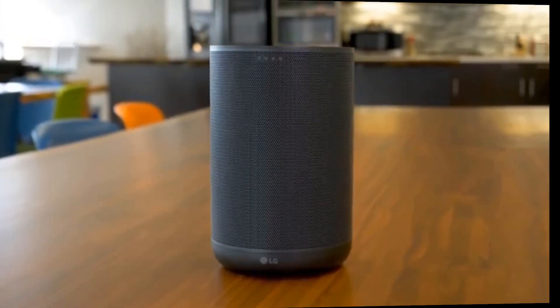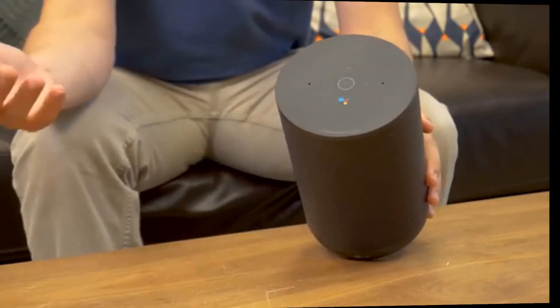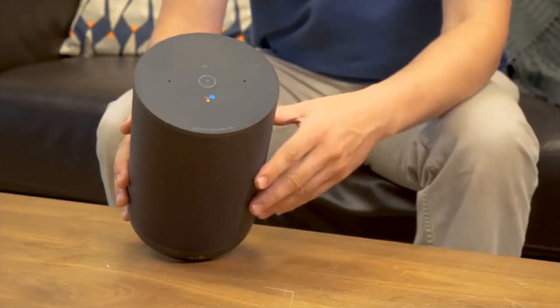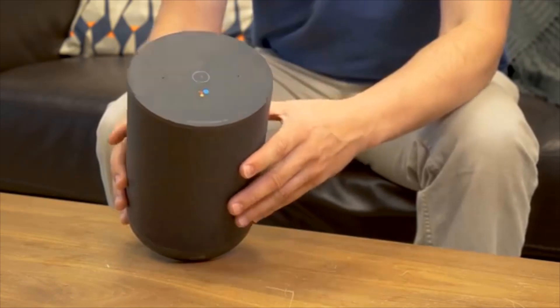It's pretty stylish, and although it's rather big, it will look good on your countertop. On the top of the speaker are some basic controls: your volume control, the function button which switches between Wi-Fi and Bluetooth, and of course the play/pause button. There are also some little inputs for the microphones.